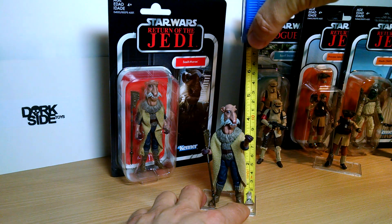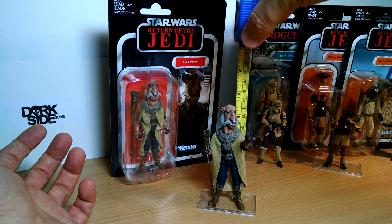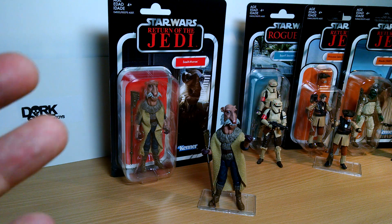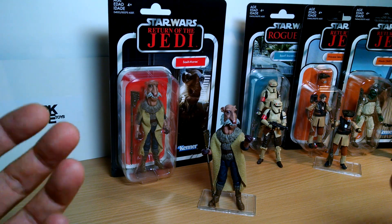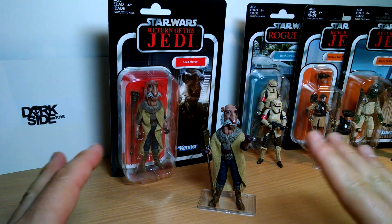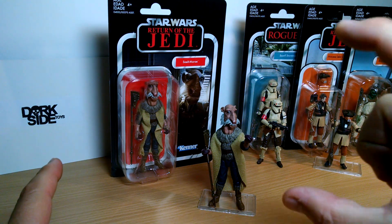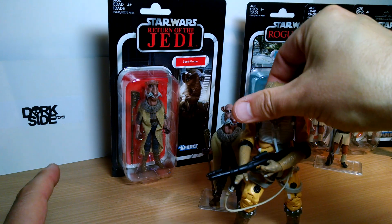These are 3.75-inch figures. Amazingly, there are still people asking after we posted pictures and did a show just after Toy Fair — even though Matt and I were talking about 6-inch figures on the 6-inch show, people were still asking 'is this 3.75 or is this 6-inch?' I'm not taking the piss, but there's clearly a lot of people who are still really confused. Vintage Collection, TVC, is all 3.75 inches. All the other stuff is 6-inch.